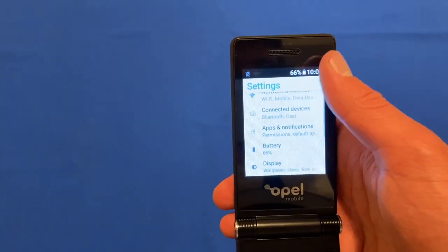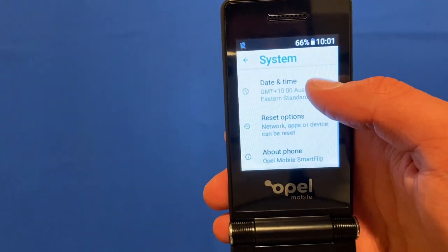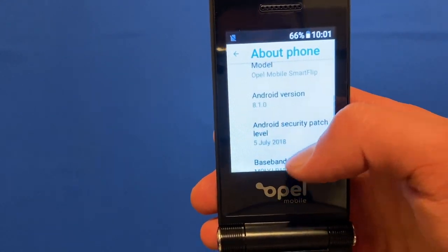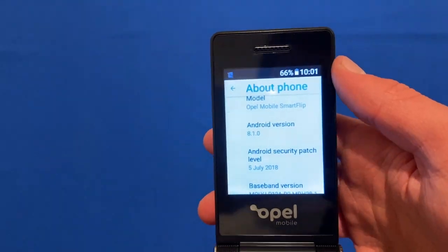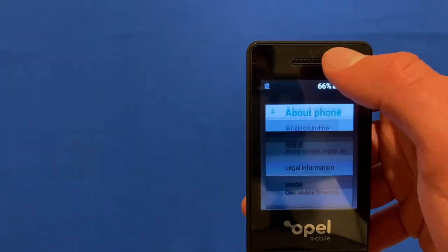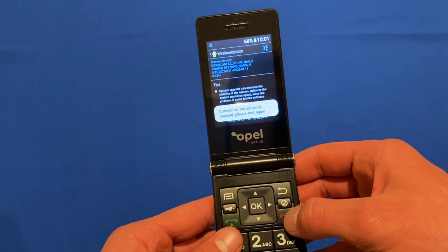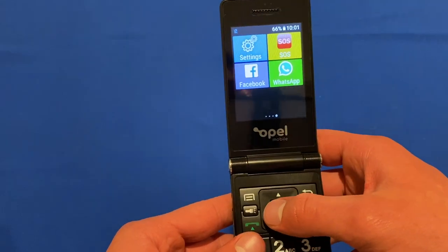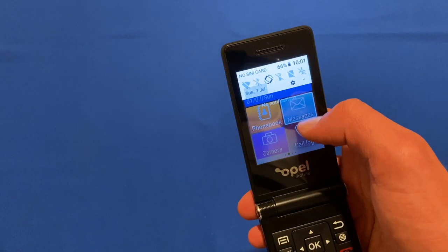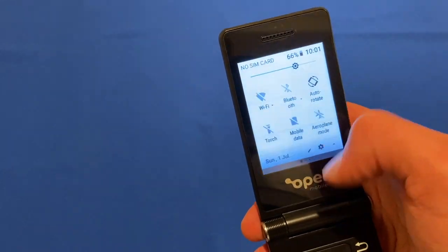Going into settings to check the Android version — under system and about phone — we can see it is running Android version 8.1.0 with a security patch level from the 5th of July 2018. It's a little bit outdated, but it will do for what seniors are wanting. Clicking the hang-up button returns you home, and you can also use the physical buttons if that's easier. There's full Android settings including a torch and Bluetooth.